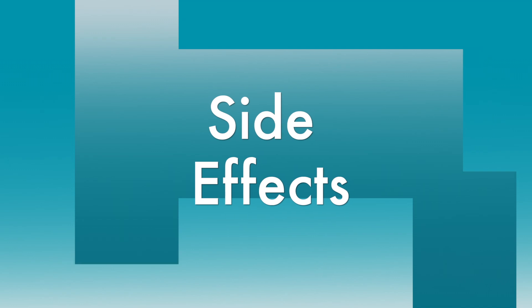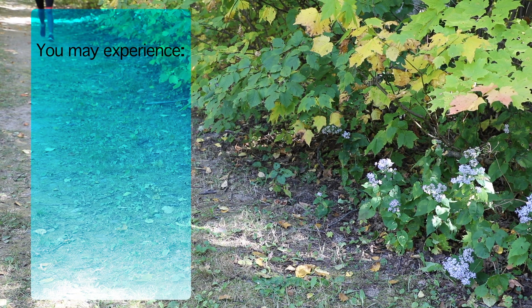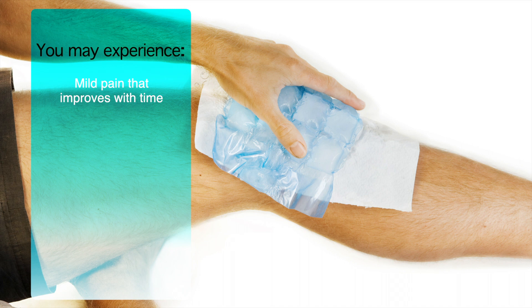After receiving a cortisone injection, you may experience various side effects. Sometimes pain can develop around the injection area that is mild and improves with time. You can use ice to apply to this area for 20-minute bouts several times a day.